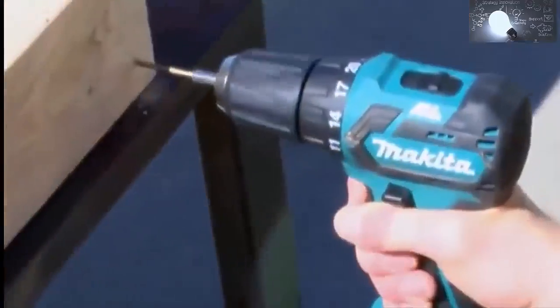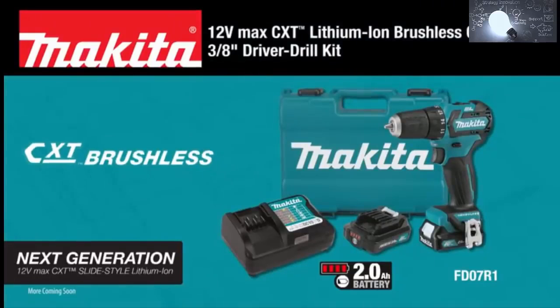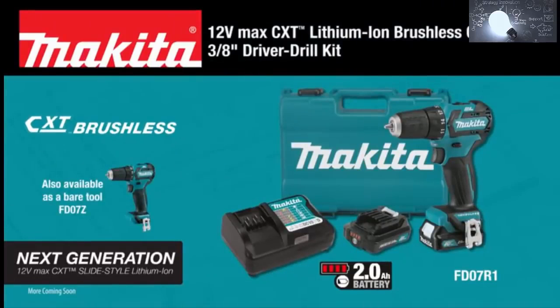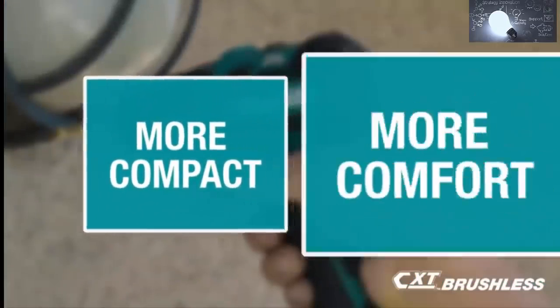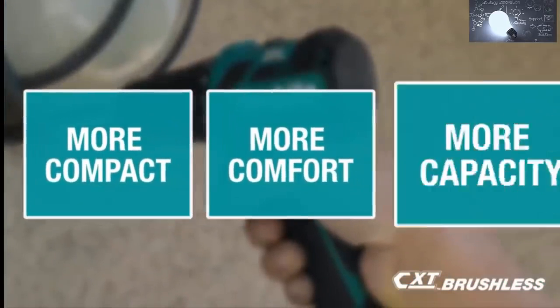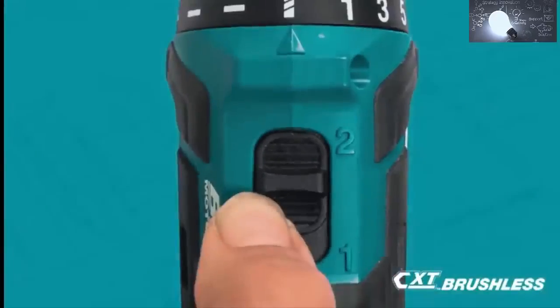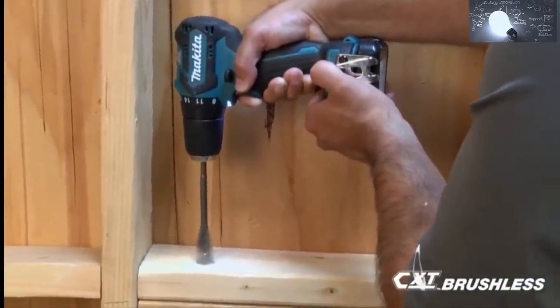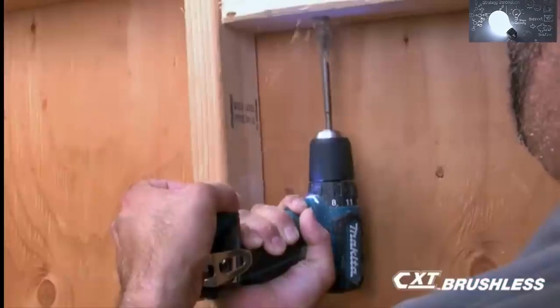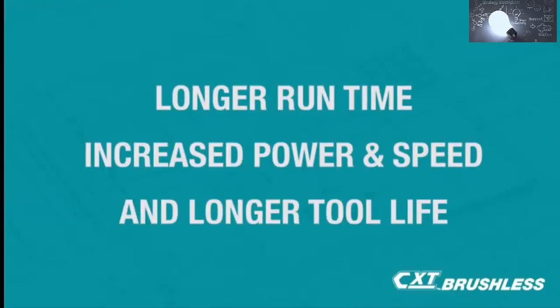Get brushless power and speed in an ultra compact size with the 12 Volt Max CXT lithium-ion brushless 3/8 inch driver drill kit. The slide style lithium-ion battery and more compact size gives you more comfort and more capacity. With a brushless motor for increased efficiency, the tool's mechanical two-speed transmission is ideal for a range of applications. Makita's efficient brushless motor is engineered for longer run time, increased power and speed, and longer tool life.